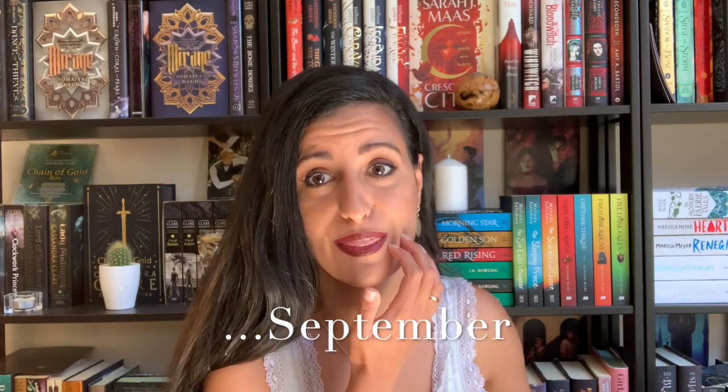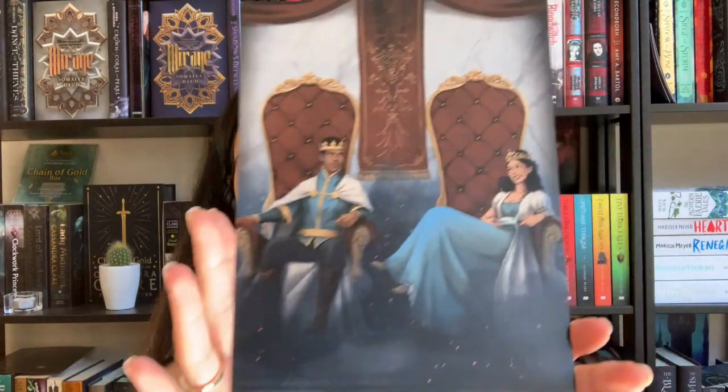Hello, welcome to my channel! Today we'll be doing a Fairyloot unboxing. Here's the July box — it arrived pretty late, which is why we're doing it in August. I waited for it for about three weeks, so here we are.